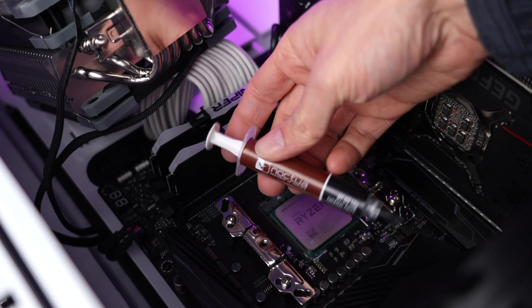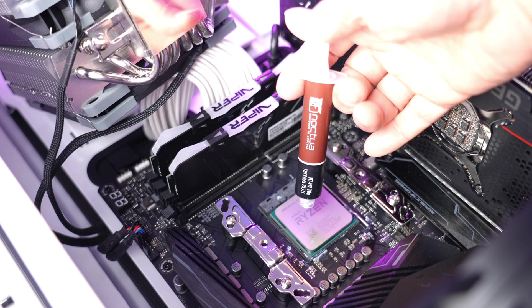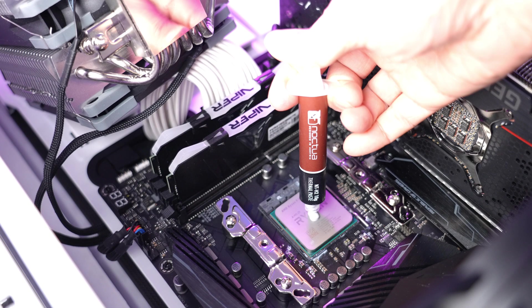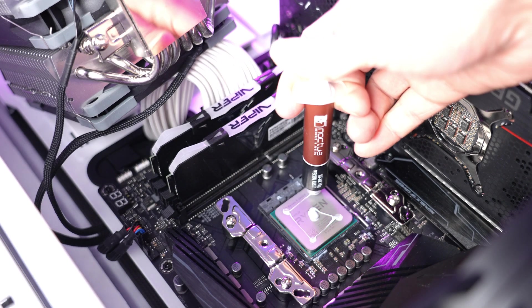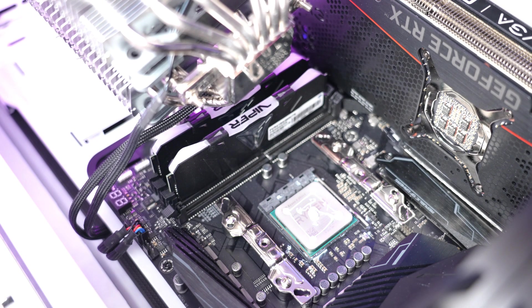Now let's turn to Noctua NTH2. I actually find this to be the easiest to apply because it just has the right viscosity — it comes out in a controlled fashion, you put down the amount that you intend to, no more, no less. As Noctua suggests for Ryzen processors, I put a little bit on each of the four corners. While I didn't film my application of NTH1, I find it to be too thick — on the opposite end of the spectrum from MX4 — whereas NTH2 is just right. You also get cleaning wipes in the box to help you remove thermal paste between CPU cooler installations.